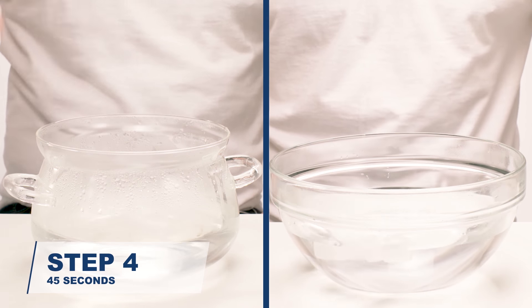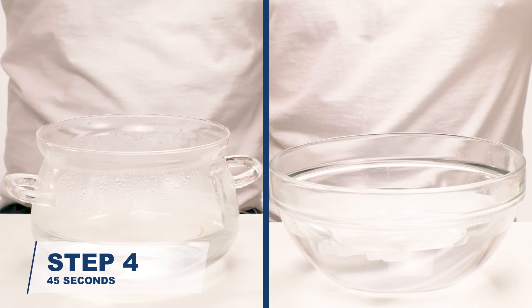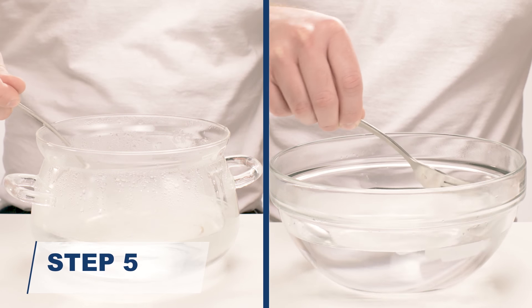Place the guard and forming tray face down in the hot water for 45 seconds. Remove the tray with a metal fork. Quickly rinse under cool tap water for one second.